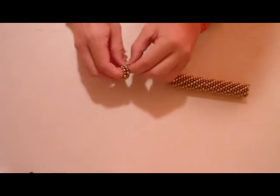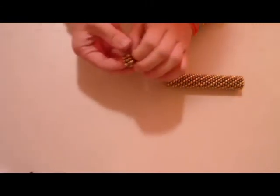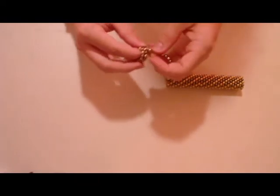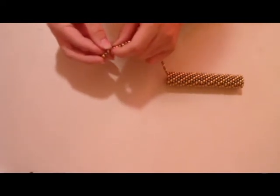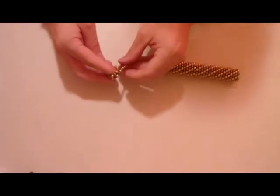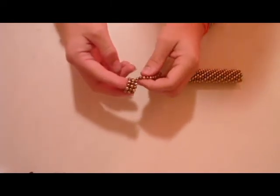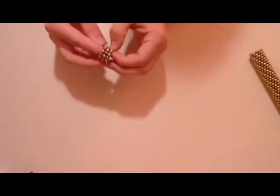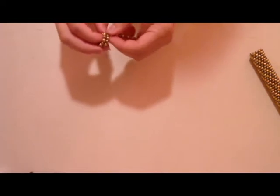Then double back, get another circle of 12, and then double back again to count out 36, and then I just unwind it backwards. One bad thing about magnets is while they do stick to each other, the problem is they stick to each other — so we set that aside.